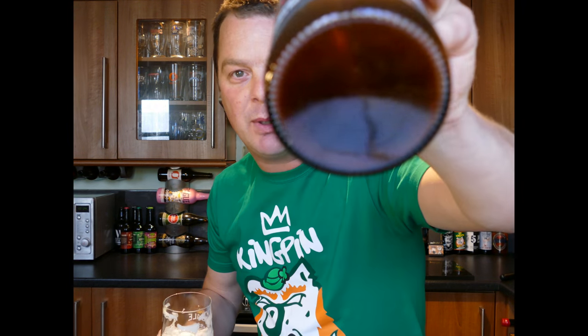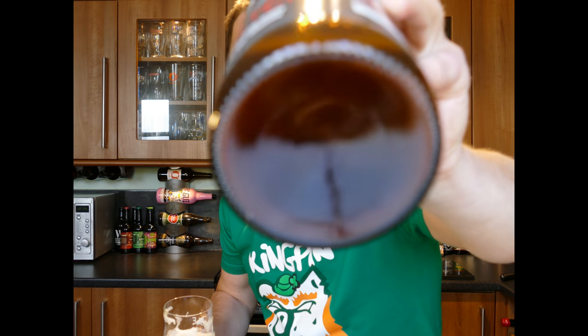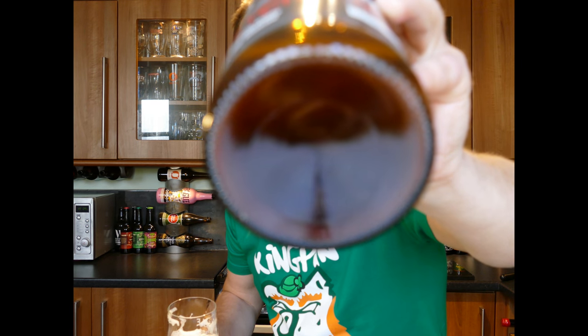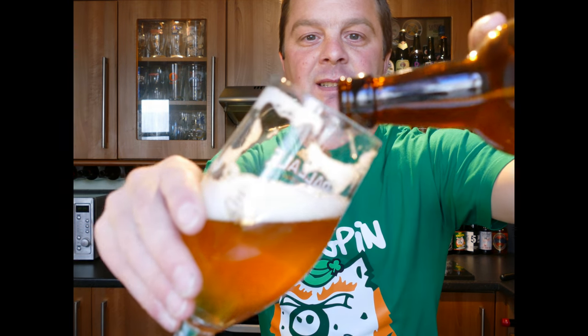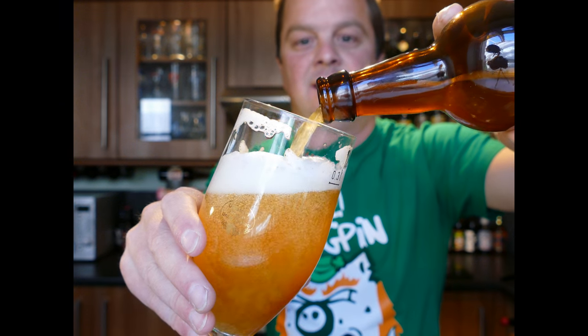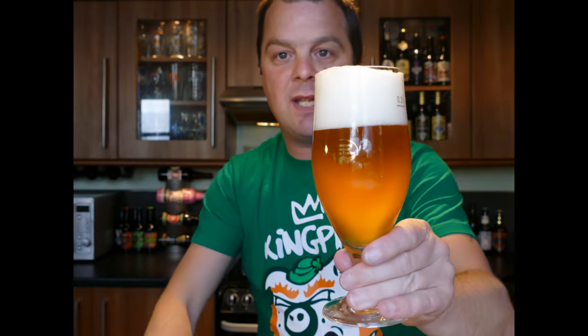I'll show off the camera — will it let me show off all the yeast on the bottom of the bottle there? Not really. But yeah, a tidy brew, a tidy brew.